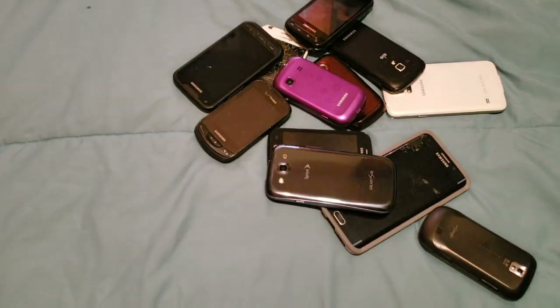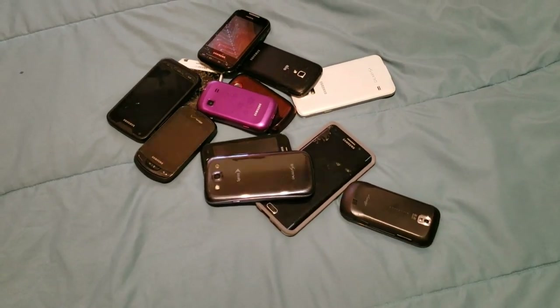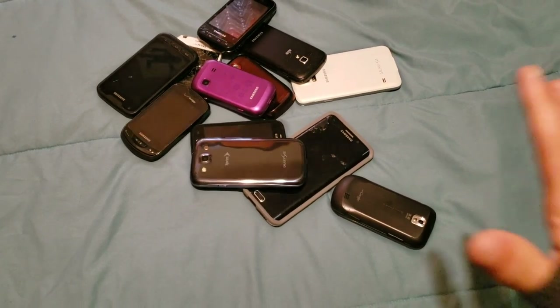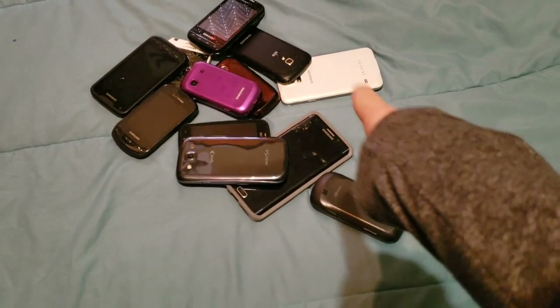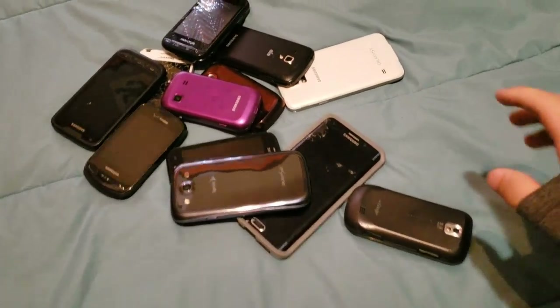It's the next day, as you can see — I'm wearing different clothes. I've got a few more phones to go over. I also added that one which I just found.